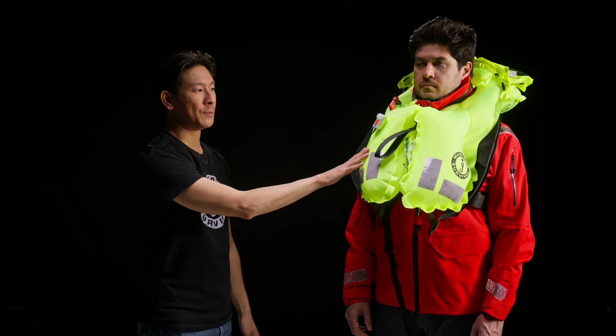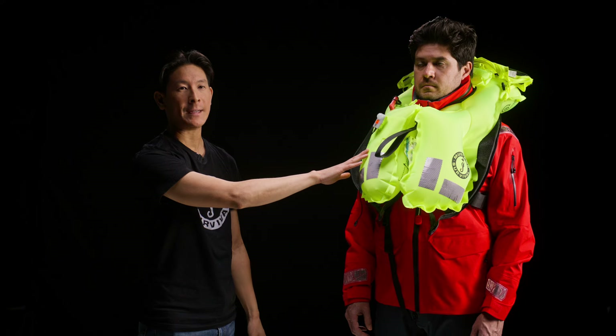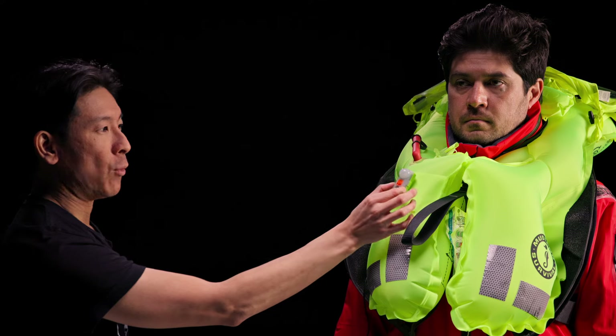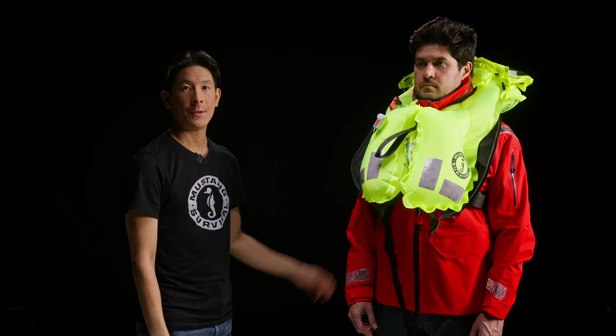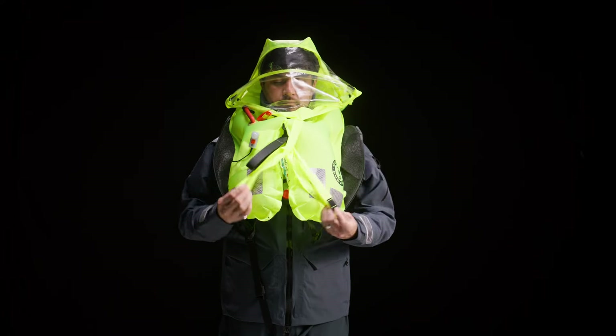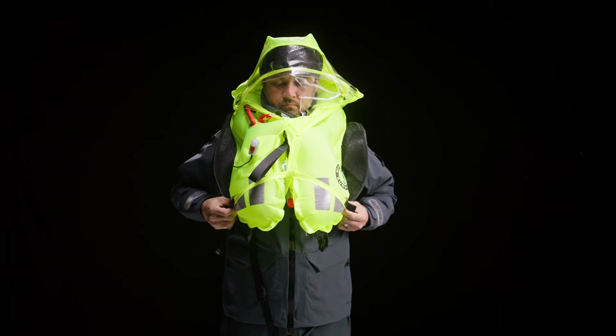There is also a panel here where you can secure various AIS or PLB devices. On the DLX version there is a water-activated light. There's also an integrated spray hood on the DLX version that the user can pull over their head to prevent secondary drowning. And that is the Atlas 190 with ADAPT bladder technology from Mustang Survival.